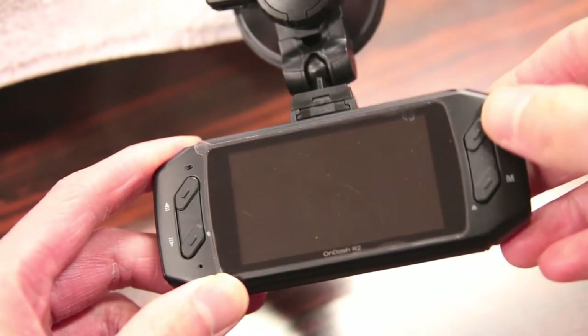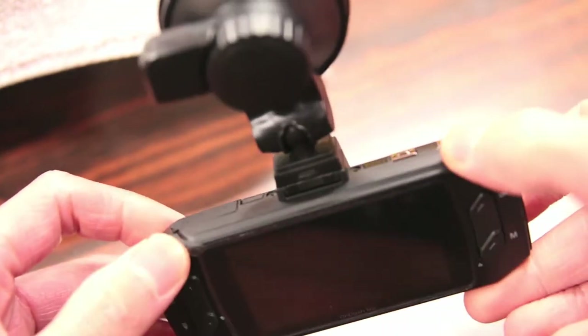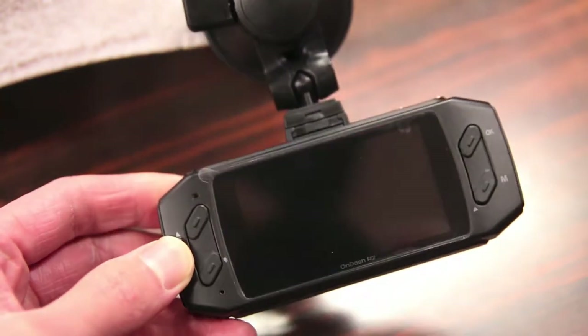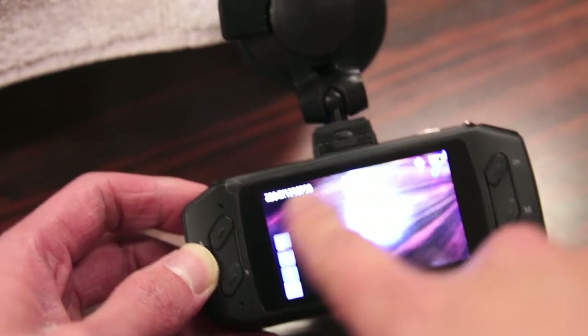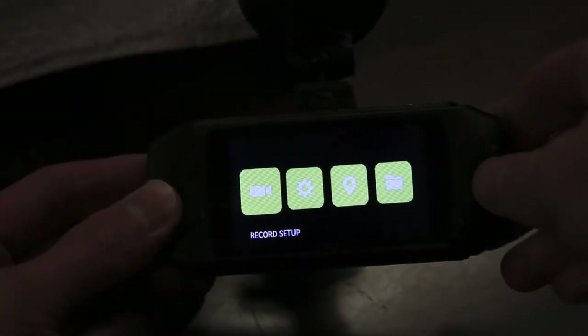On the back side you have your OK button, menu button, as well as your up and down arrows. You just power it on by holding this button here and you're all set to go. It's a pretty basic-looking system with a color LCD showing your battery status, timer, the resolution you're set at, as well as your frame rate.